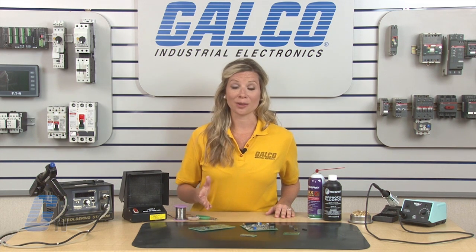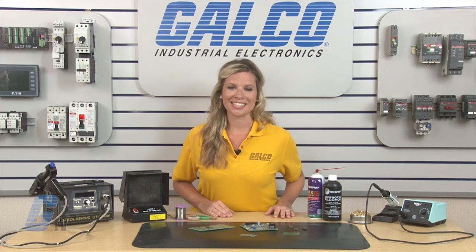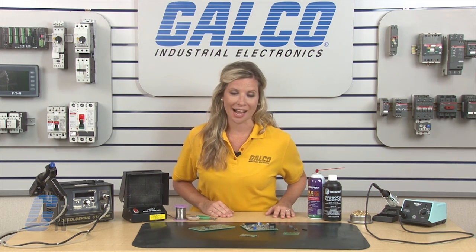Soldering kits and solders, along with thousands of other products and services, are available at galco.com.